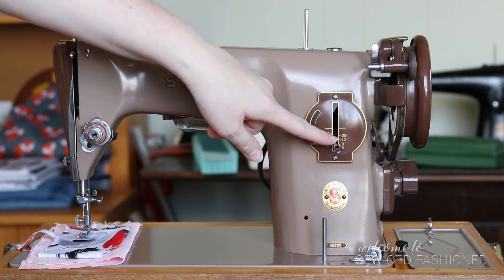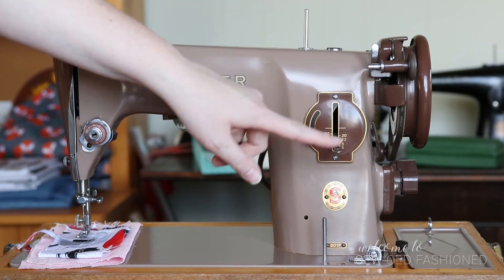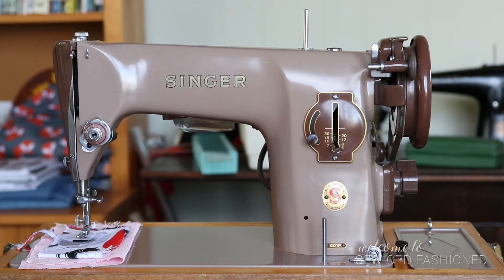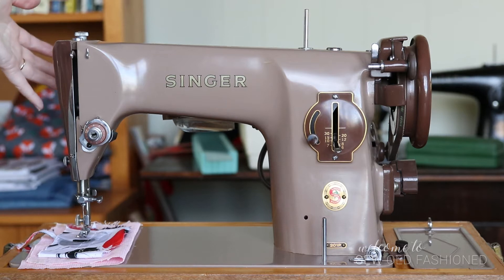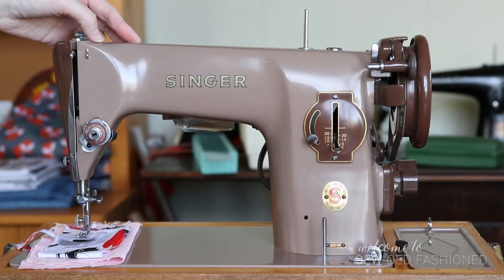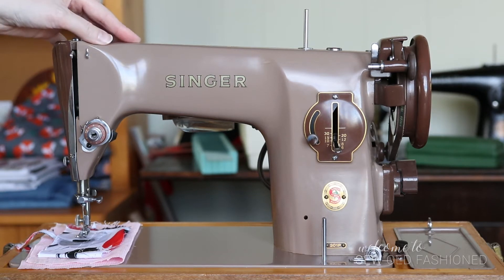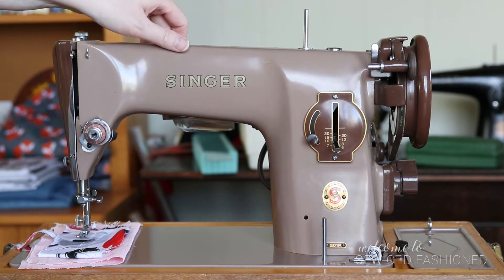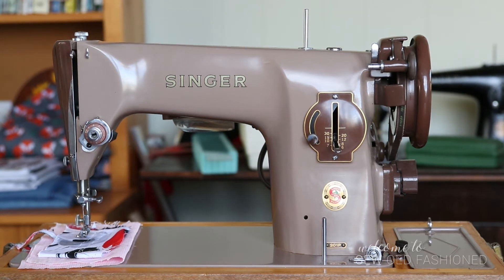This is your stitch length dial. The only things you can do are change the stitch length and go backwards and forwards — if you needed to do anything else, there was an attachment for it. There's an attachment for everything. If you wanted to do zigzag, there's a zigzag attachment, though those are very rare and difficult to find now. What is more common is the buttonhole attachment — I have two of those, both of which should work on this, and that creates amazing buttonholes. I'm going to test that at some point and do a video on it.